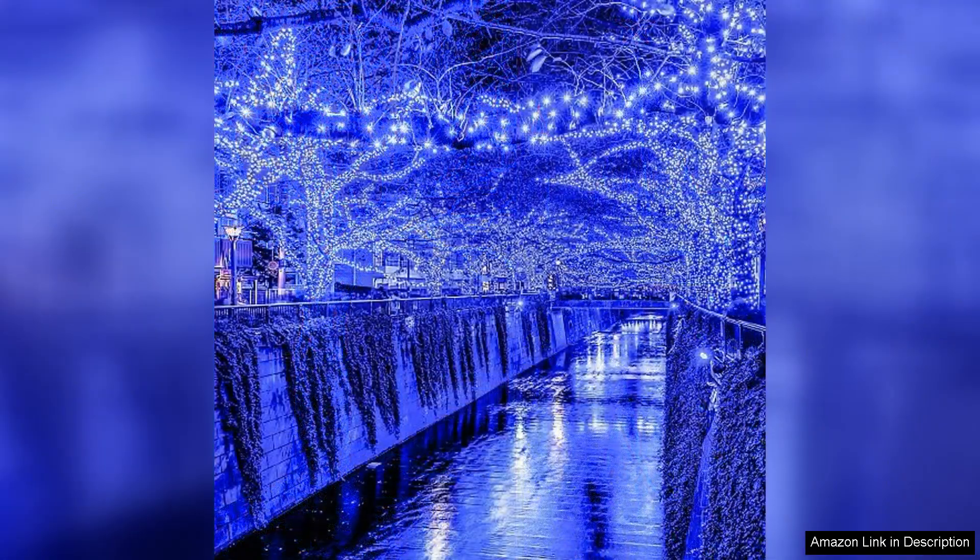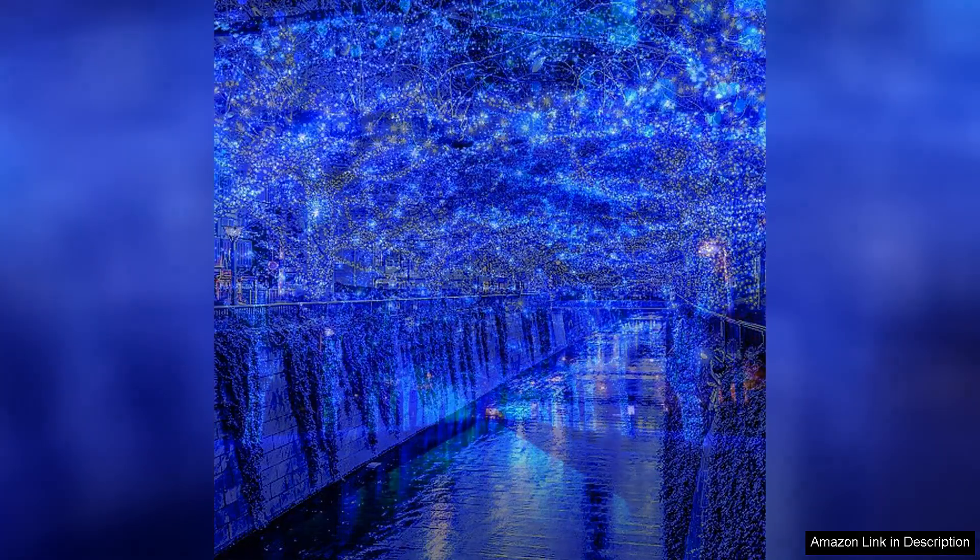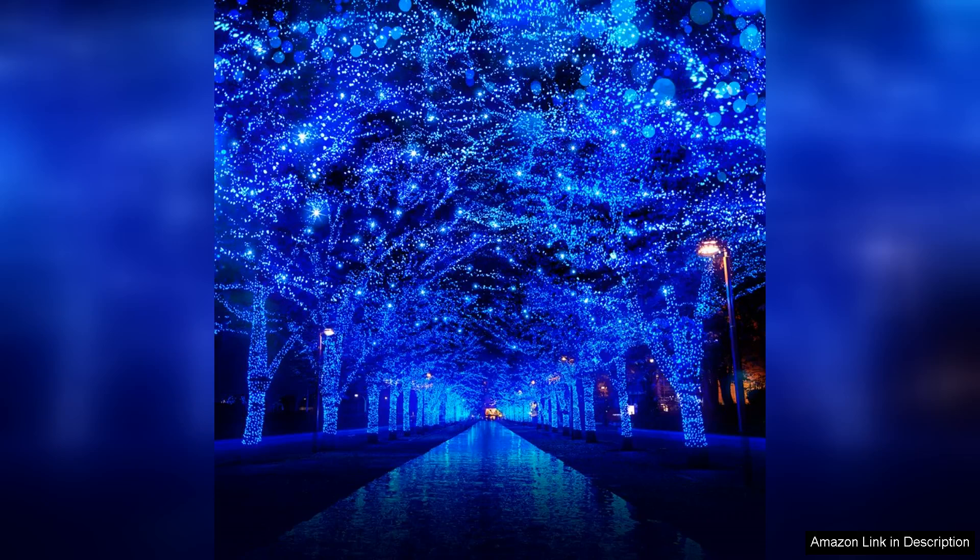Installation was a breeze thanks to the flexible and durable wire. They are easy to wrap around trees and railings without any hassle. I also noticed that despite being bright, the lights remain energy efficient, which helps in keeping electricity costs down during the holidays.